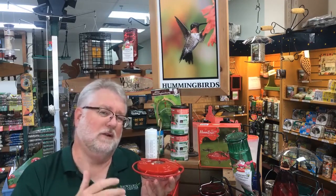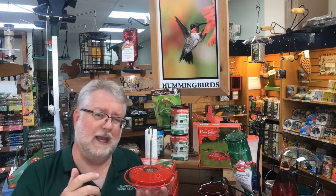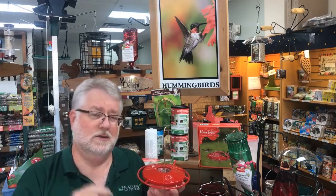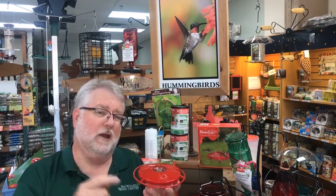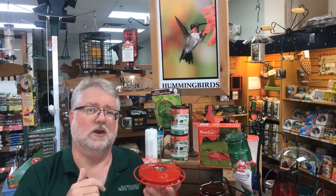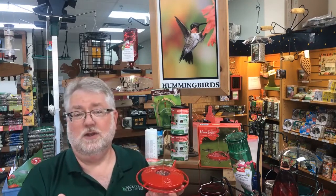I'd much rather have him think this flower just has no nectar, and whenever you get back, fill it back up and put it out. That's what happened to me — I was only gone four days, but as soon as I got fresh sugar water back in the hummingbird feeder and hung it out, it wasn't even ten minutes and my male hummingbird was already back on the feeder drinking away. So it's safer for the hummingbirds and it's easy for you too.